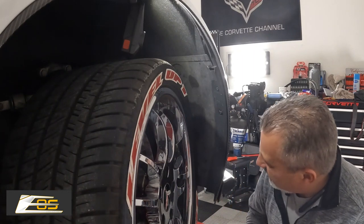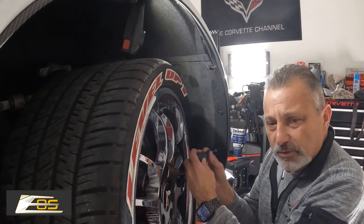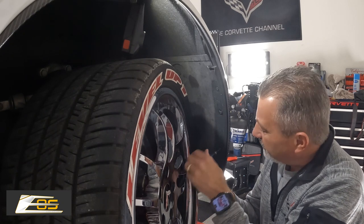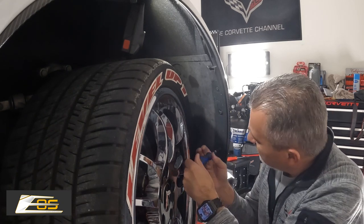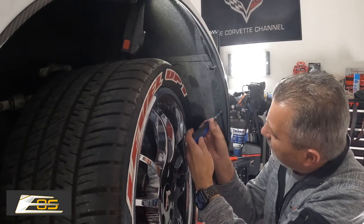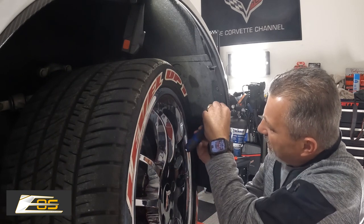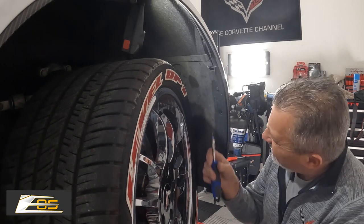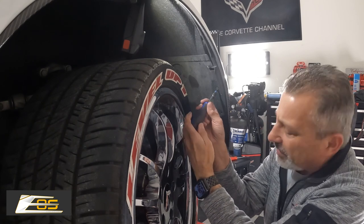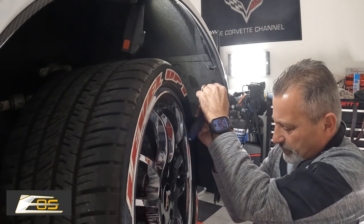We're going to go ahead and remove these 15 Torx here. I'm going to try to keep my head out of the way. It's kind of cramped quarters. You'll also notice I turned the wheel — I'm only doing this on the lift to get a better camera angle, but you can do this on the ground. So we're going to pull those screws out.